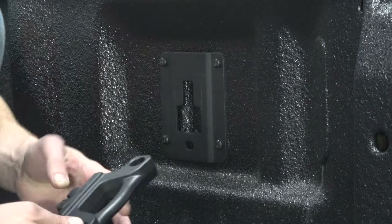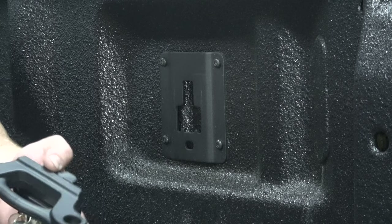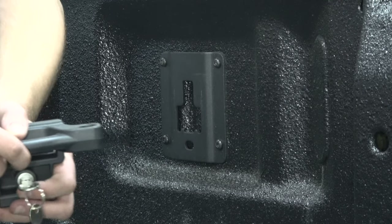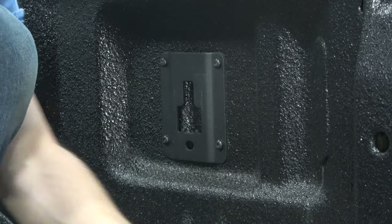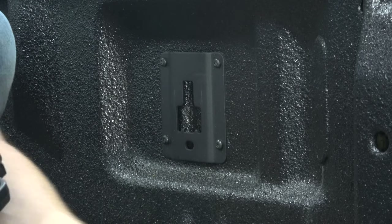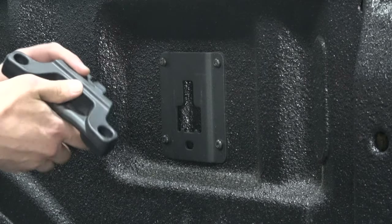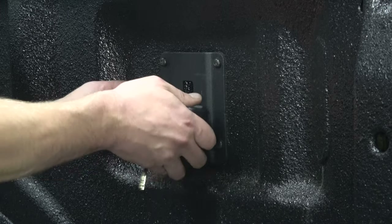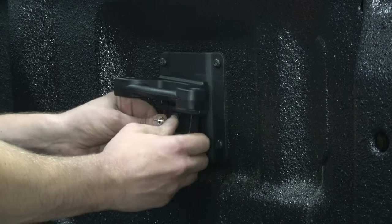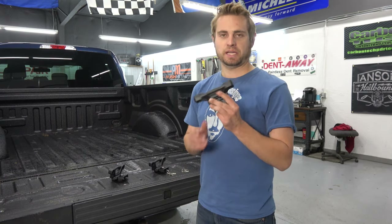These are really nice for using different tie down methods. I have kind of a net that can be used for a trailer or truck bed, and it works better with these tie downs than it does with the lower tie downs. Honestly, I highly recommend the product if you're looking for cargo tie downs.